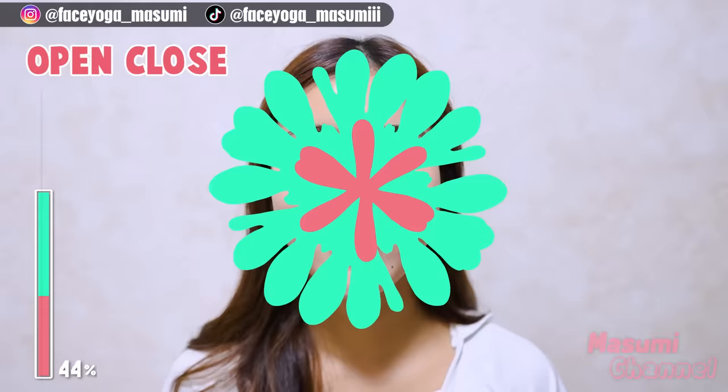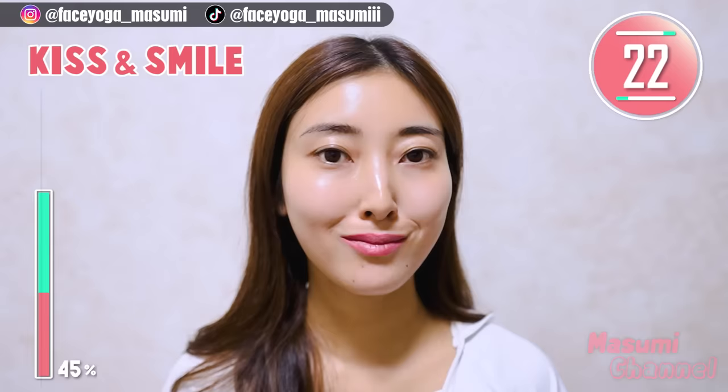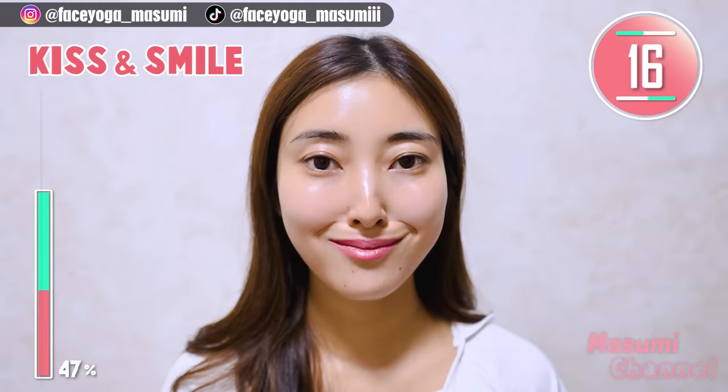Keep it going! Make a small mouth and smile. Repeat this movement. Please focus on the mouth area and cheek area. We need to train all the muscles on the face to lift up your face naturally. That's the key.